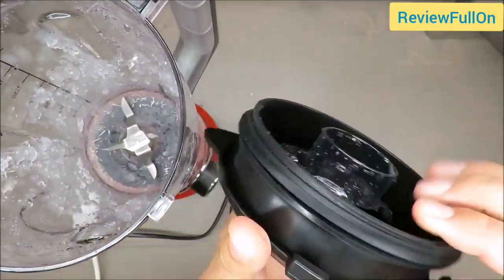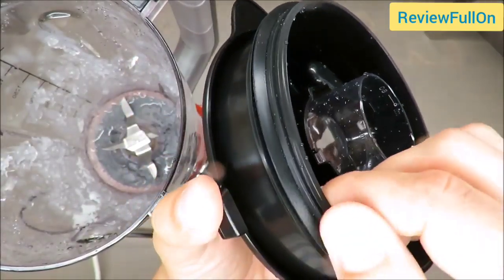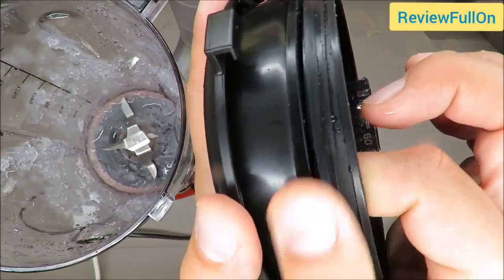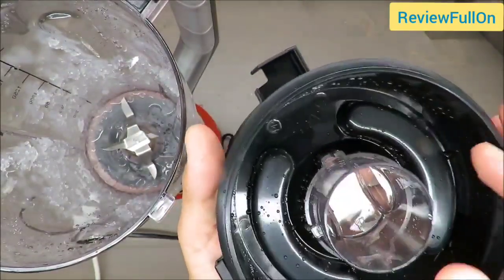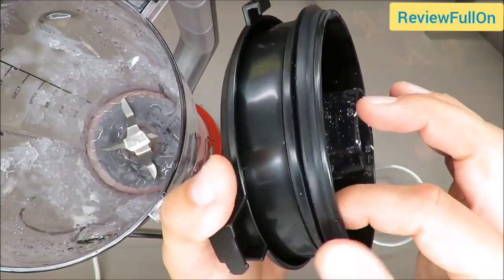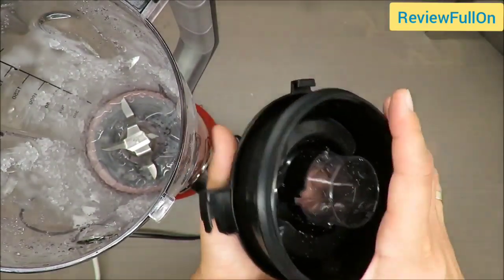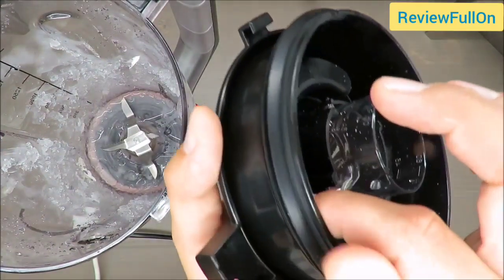I thought at the beginning that the sealant was okay, but now I can see it's a little bit too flimsy. This seal should be a little bit harder — the thickness is too low, so ice went in between. This could also be done better. As far as I remember, in previous models it was. So it seems they are cutting some costs — in terms of the material of the blender jug, and now also the sealant.